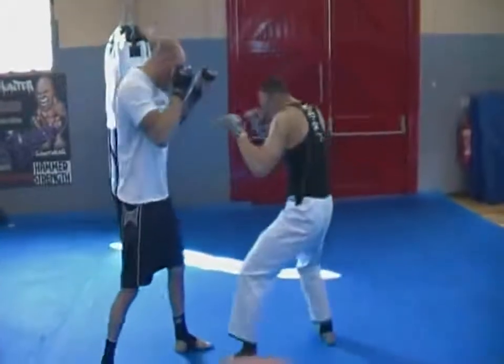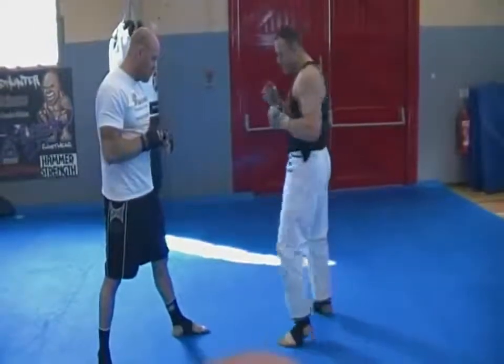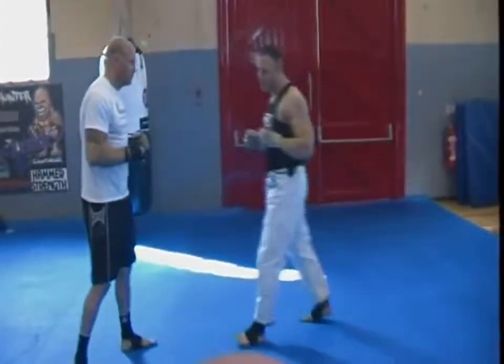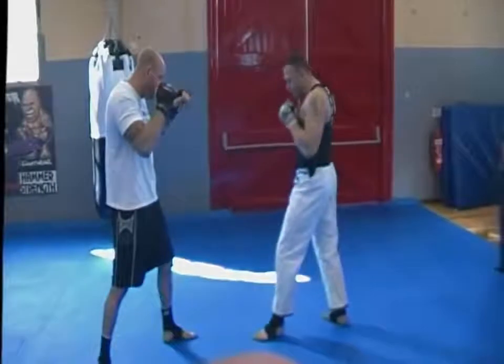So I must still maintain that distance between my feet, but it's still a typical irimi entry. So if he goes to strike with the hook, I enter, blend, I've been blocking his hook, take down — plenty of options. The other one: I've got an irimi as I cut the angle off from the side.